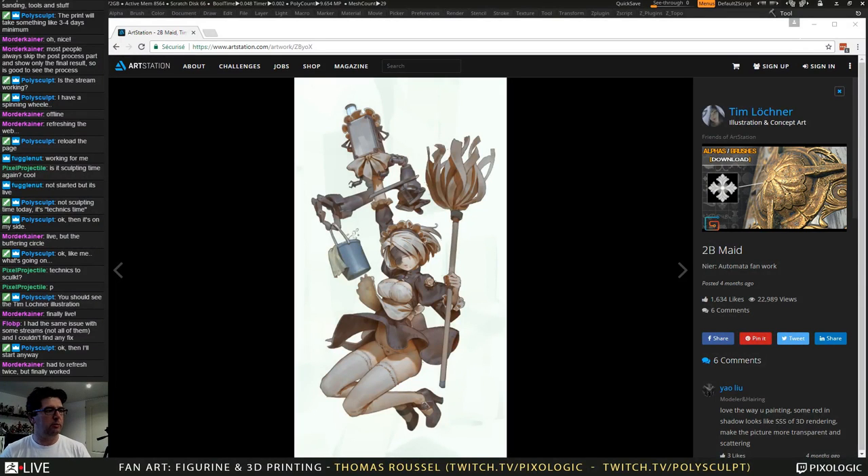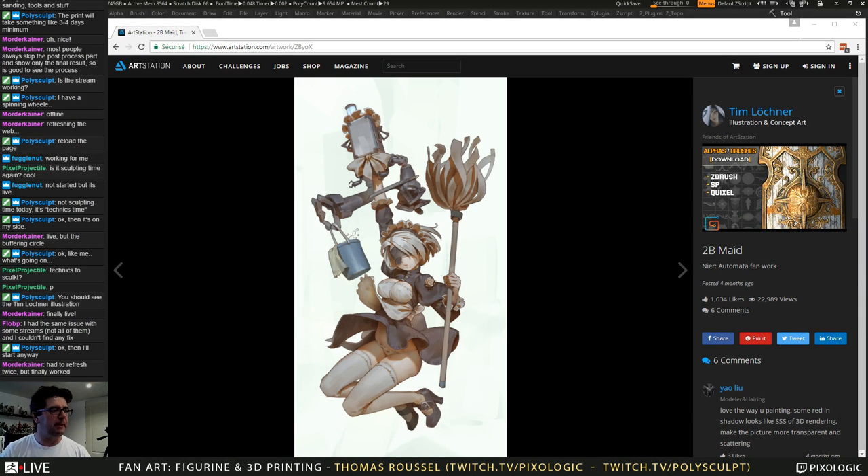Hi everyone, good morning, good evening, good afternoon. I'm Thomas Roussel from Pixologic, and during my live stream I'm working on a fan art of this illustration by Tim Lochner, which you can find on ArtStation.